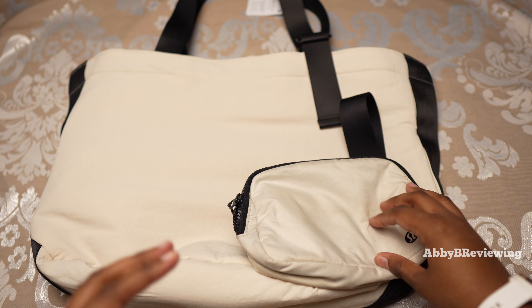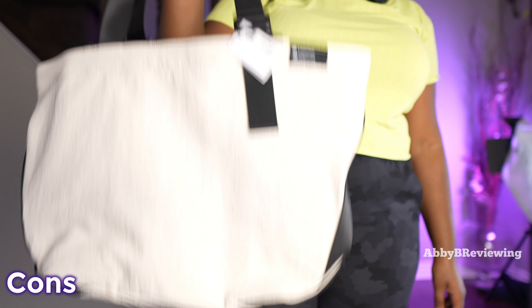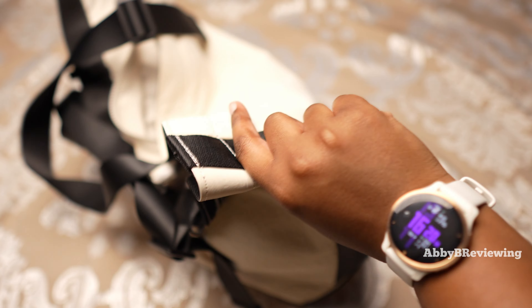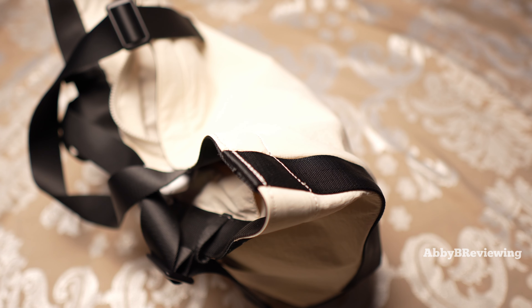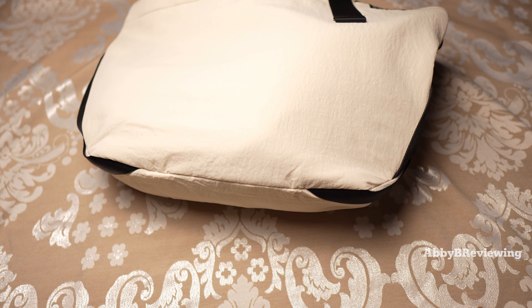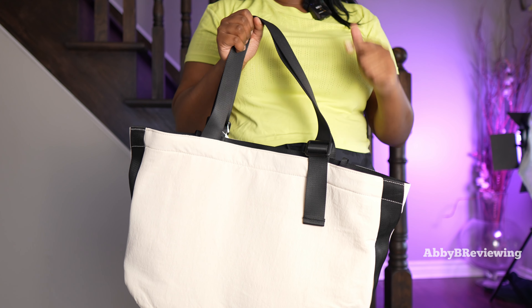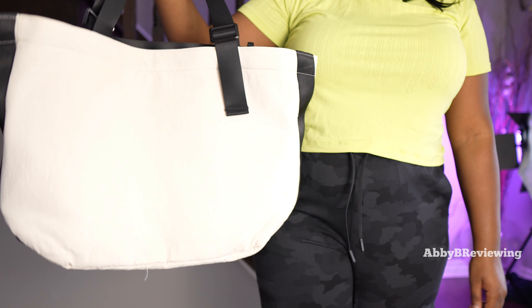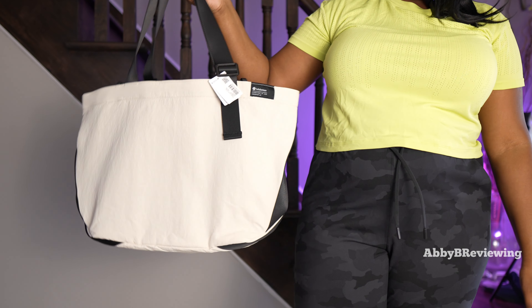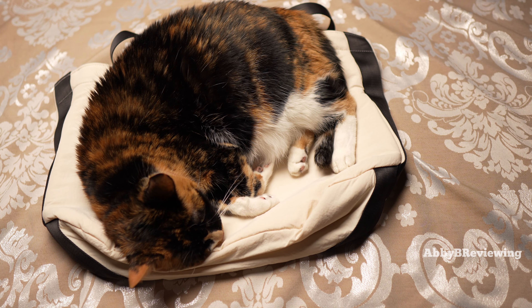I have noticed some cons about this duffel bag. The first con is that it's not very structured and it's very floppy — it doesn't do a good job of holding up its shape and falls over very easily. The material also easily attracts pet hair, lint, and crumbs. You're going to have to constantly lint roll it and wipe it down to keep it looking good, which I find annoying because I have a cat and her hair gets all over this bag all the time.